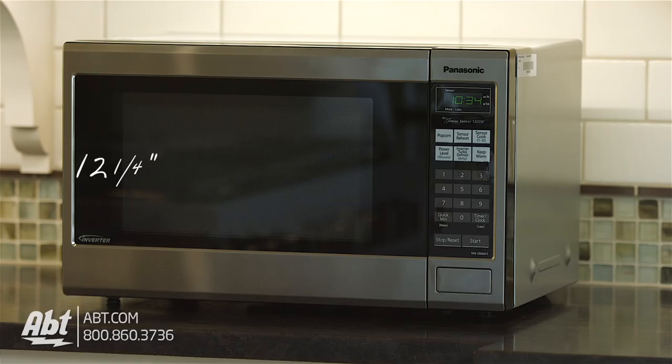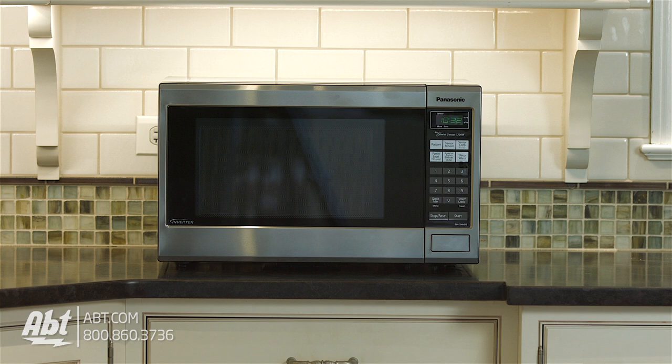It's 12 and a quarter inches high, 20 and 11 sixteenths inches wide, and 15 and 13 sixteenths inches deep. There's also an available 27 inch trim kit if you want to give it a full built-in look.